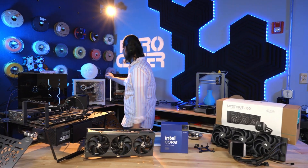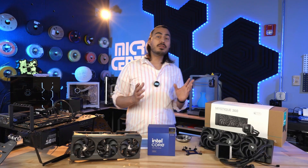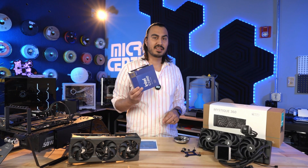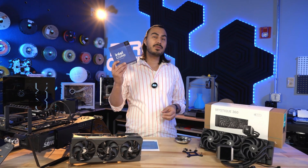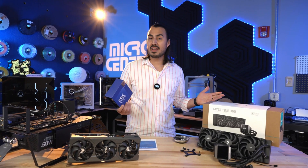Alright, we have the new Intel 4900KS CPU. This is actually a higher bin than the 4900K, so this guy can go up to 6.2 gigahertz — probably just on a single core — but we're going to try that out here in the studio.